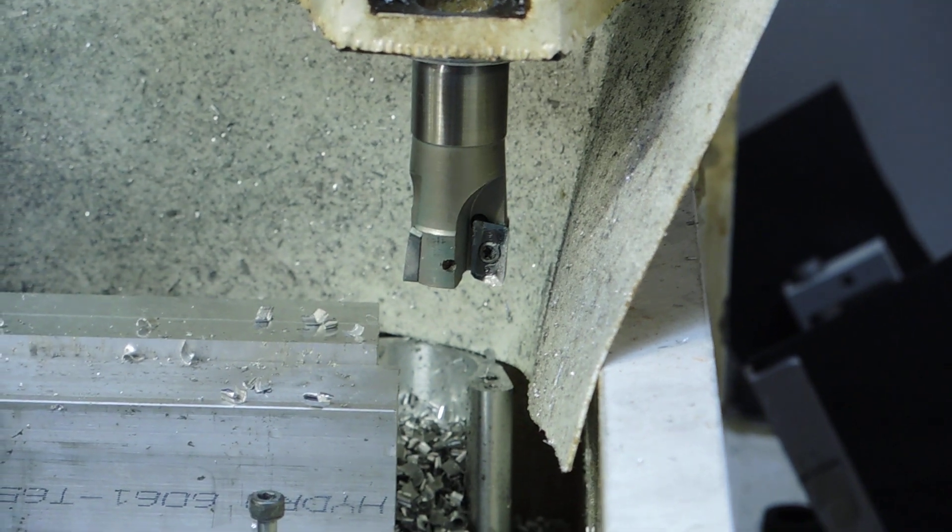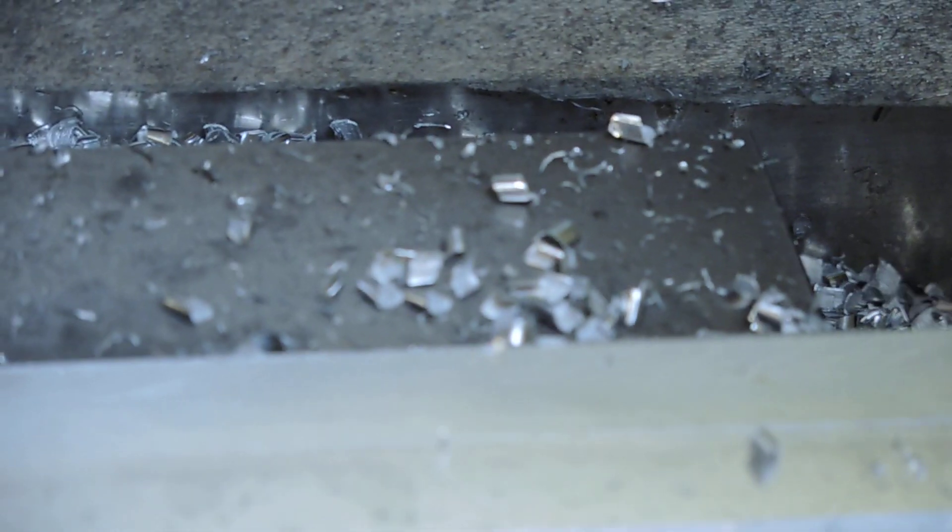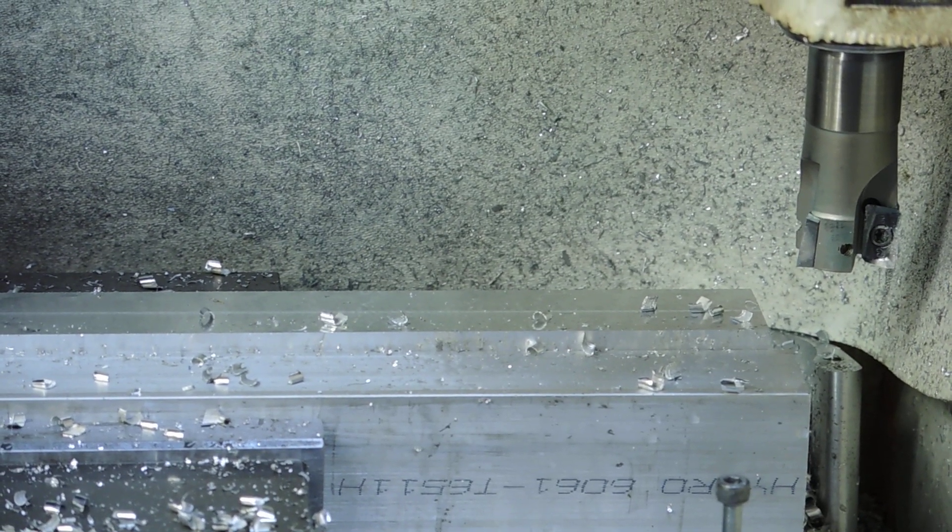The strange thing with the insert cutters is that even when you rough with them, the bottom of your cut oftentimes is still pretty good, which isn't bad.